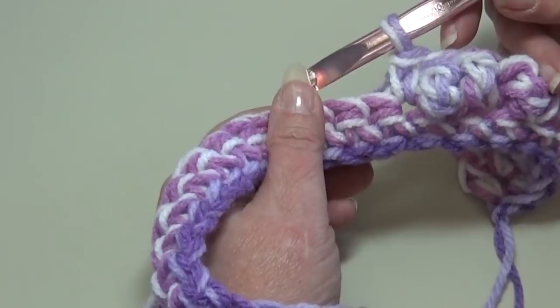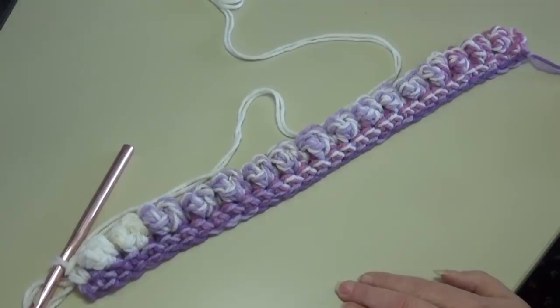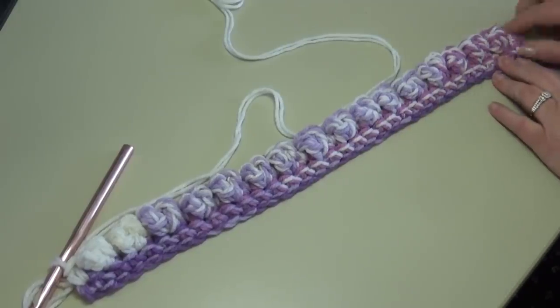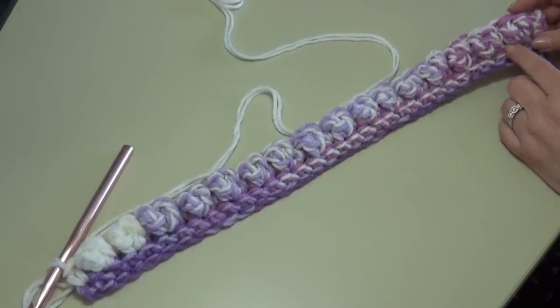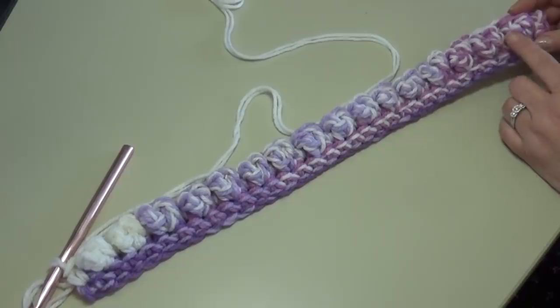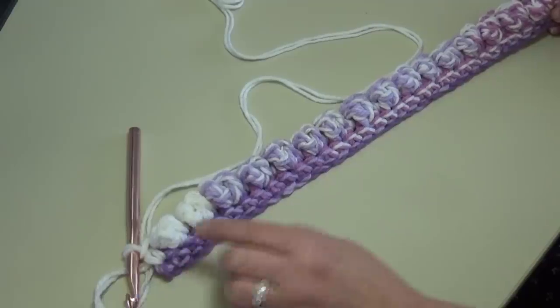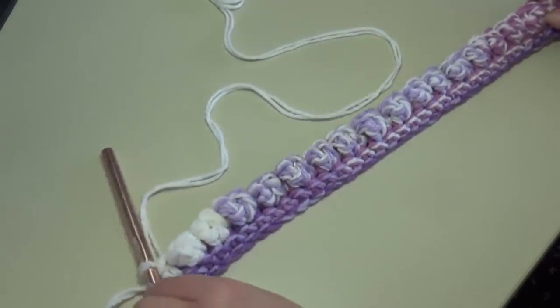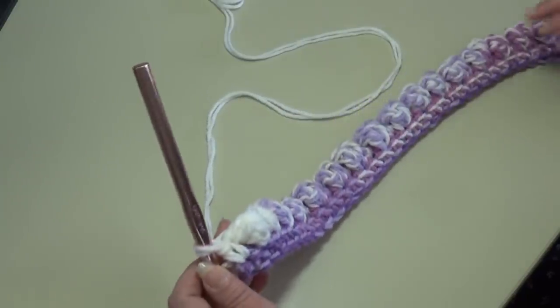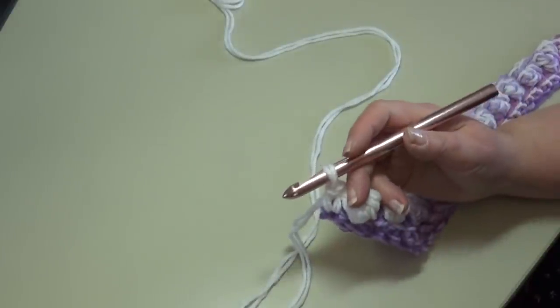At the end of row two your work should show: a starting single crochet, then puff stitch, single crochet, puff stitch, single crochet — ending with a single crochet. Now begin row three, which is a simple single crochet row.